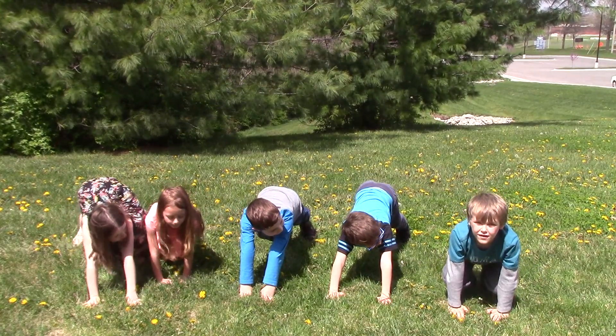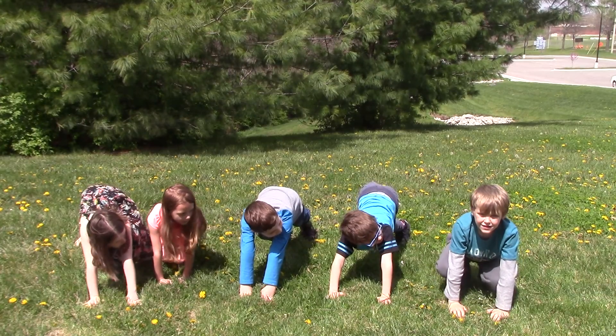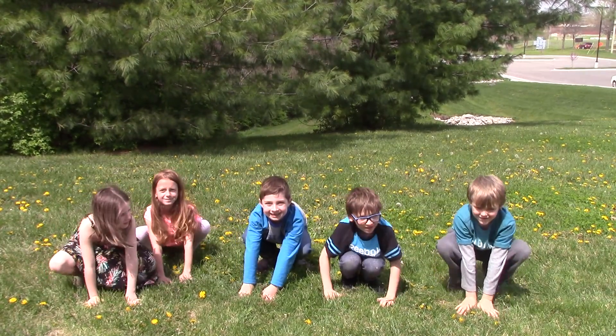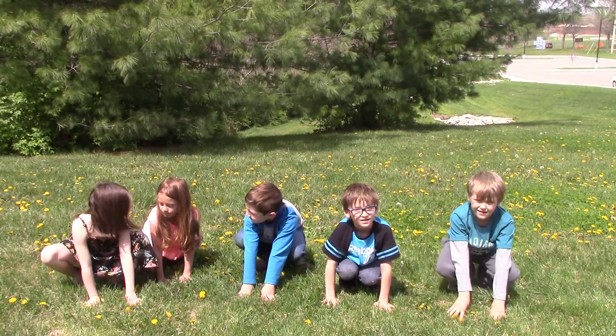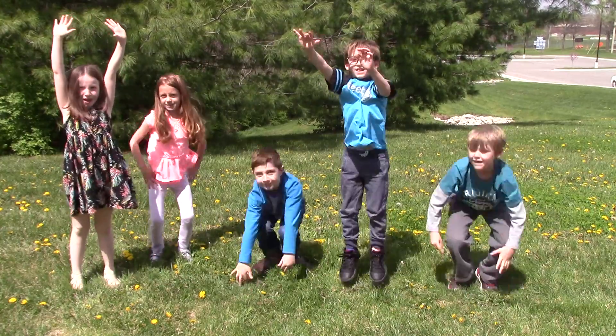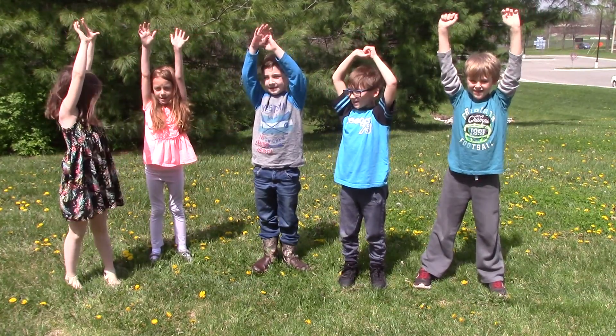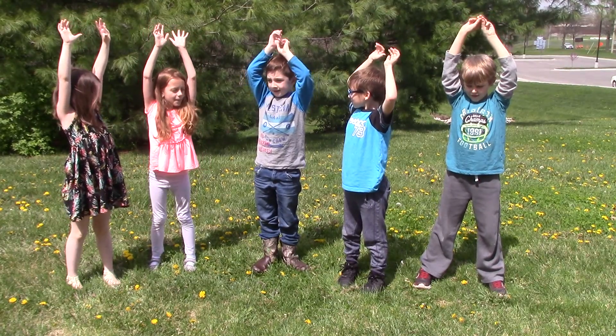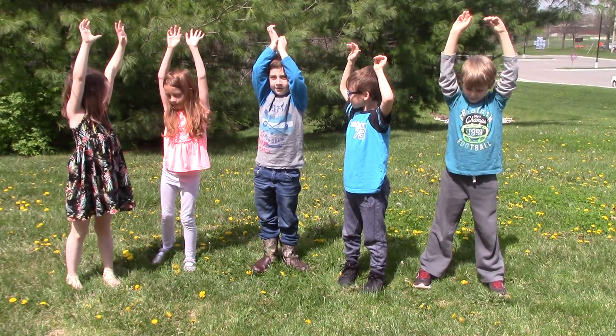Step four, go back into front. Step five, jump up. Step six, keep doing this until you get tired.